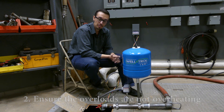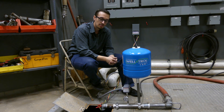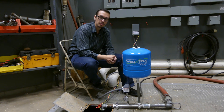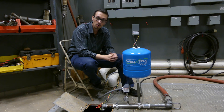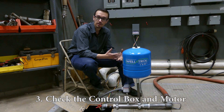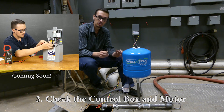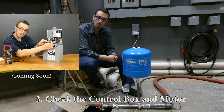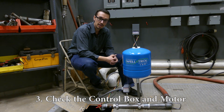Assuming the overloads continue tripping and the voltage is fine, that could indicate something wrong with either the pump control panel itself, the pump and motor, or the wiring connections to the pump and motor. Coming up in this series, we'll cover the troubleshooting steps using a meter to test all the individual components within a standard control box — which is a box that includes the overloads — and we'll walk through that in the next video.